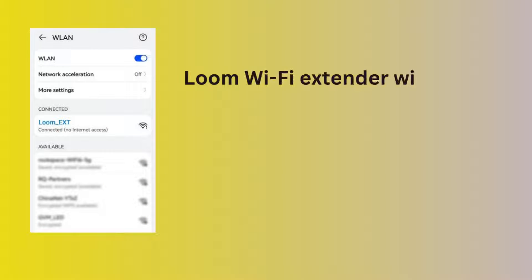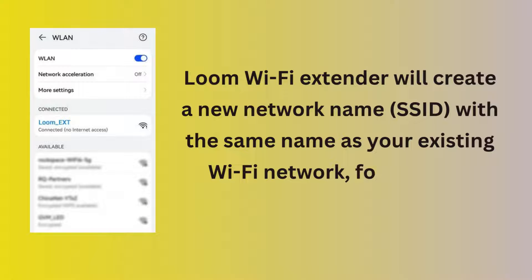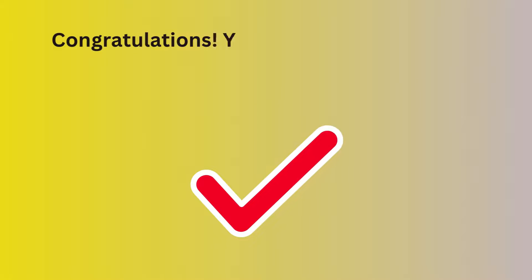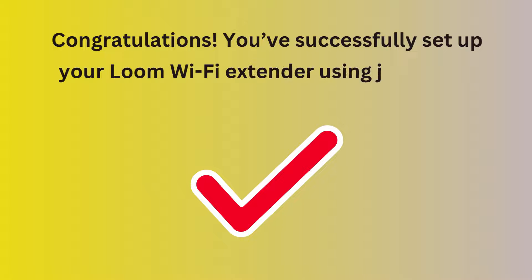The Loom Wi-Fi Extender will create a new network name, or SSID, with the same name as your existing Wi-Fi network followed by underscore ext. Congratulations! You've successfully set up your Loom Wi-Fi Extender using just a web browser.